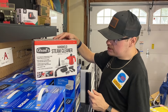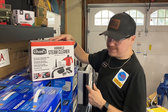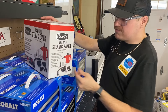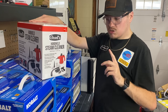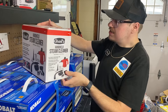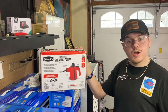It heats over 200 degrees Fahrenheit for sanitizing and cleaning to kill a lot of bacteria - it says 99.9%. It has a quick warm-up time and comes with 11 multi-surface accessories: a funnel, measuring cup, spray cup, two round brushes, a bent spray nozzle, long spray nozzle, nozzle extension, general spray nozzle, window spray nozzle, a towel sleeve, and a scraper.